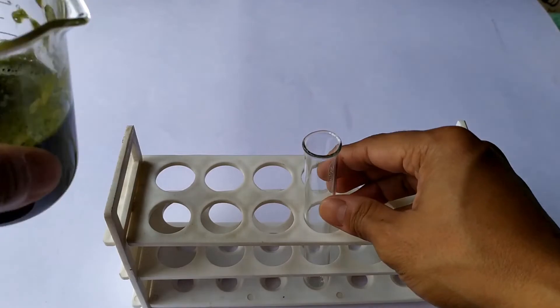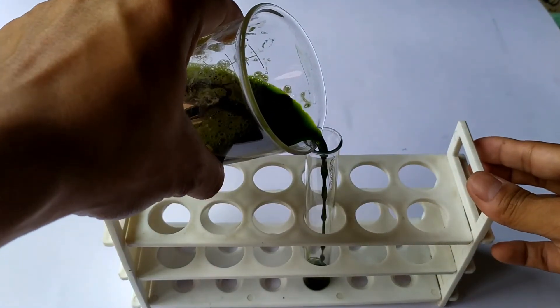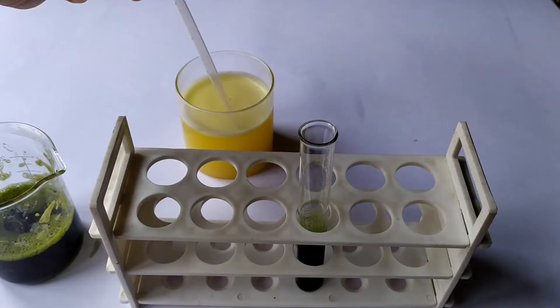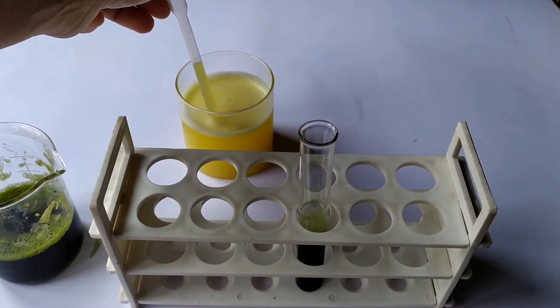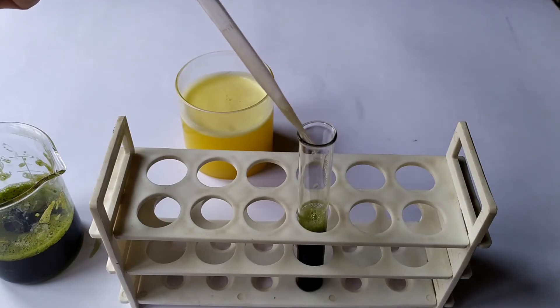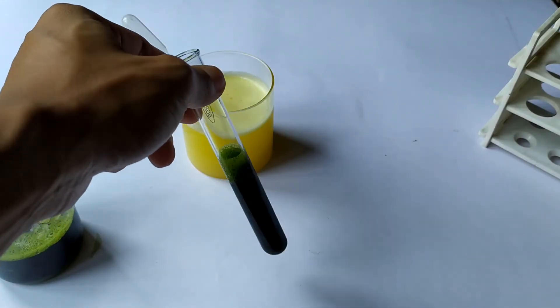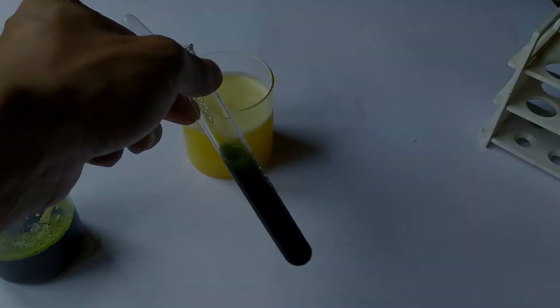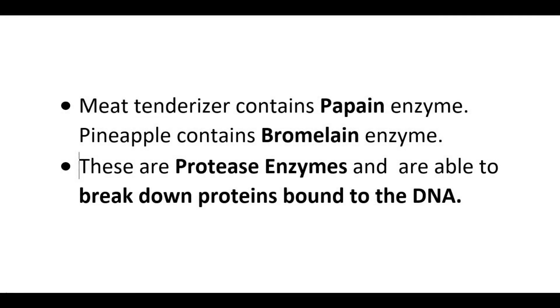After 10 minutes or so, transfer about 10 ml of the mixture in the beaker into a test tube or a graduated cylinder. Add a pinch of meat tenderizing powder or about 5 ml of pineapple juice or papaya juice to it. Gently agitate the test tube to mix the two liquids and wait for 5 to 10 minutes for the digestion reaction to occur. Meat tenderizer contains papain enzyme; pineapple contains bromelain enzyme. These are protease enzymes and are able to break down proteins bound to the DNA.